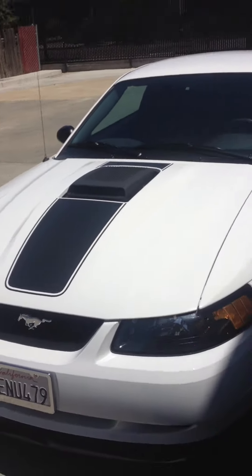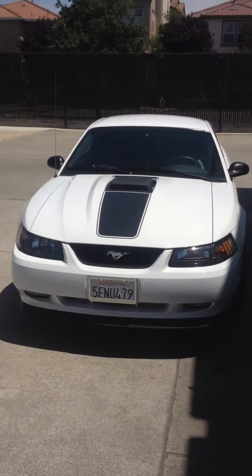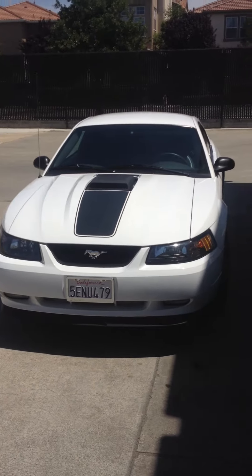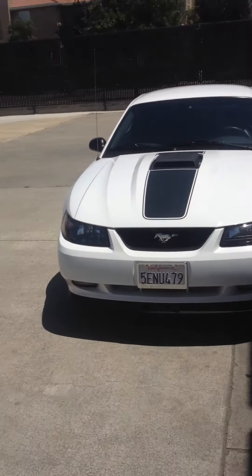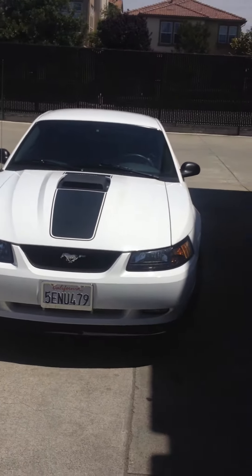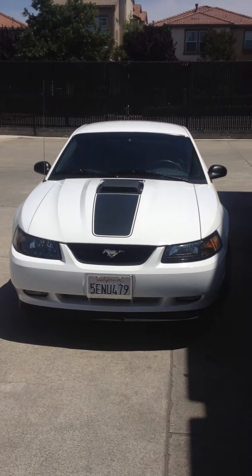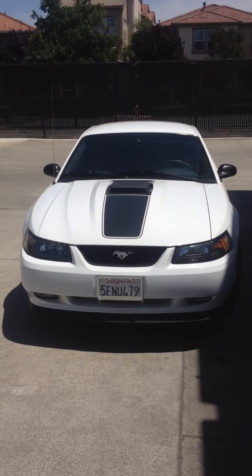And there you have it folks — the 2003 Ford Mustang GT Mach 1 in excellent condition, just getting posted up today for sale. If you're interested, please do call us at 510-214-3195, Champion Auto. Ask for Adam or Eli, set up an appointment, come check it out — first come first serve basis. Don't hesitate. Thank you for viewing, enjoy your day.